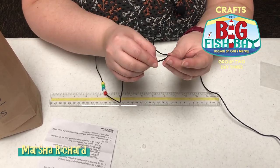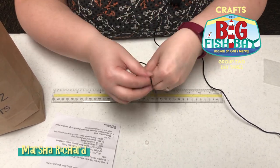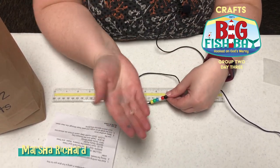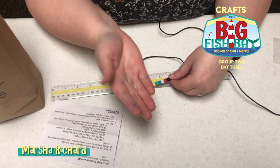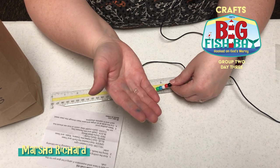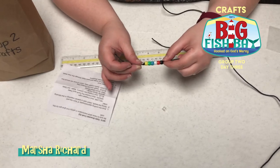Red reminds us of God's shed blood. And black reminds us of death. But we're getting ready to put on the last bead — the clear bead — that shows us God's clear vision of the future.